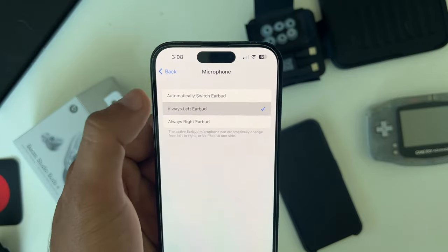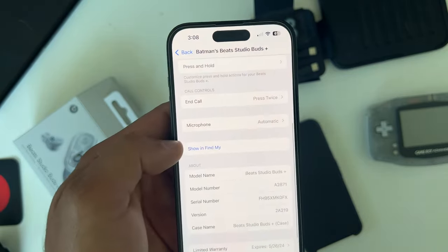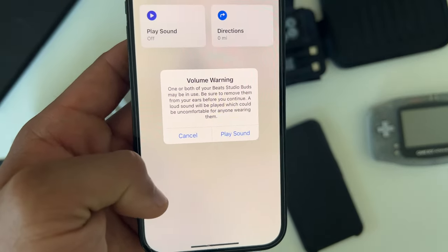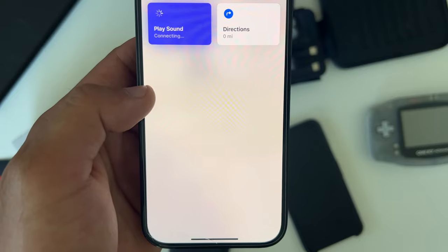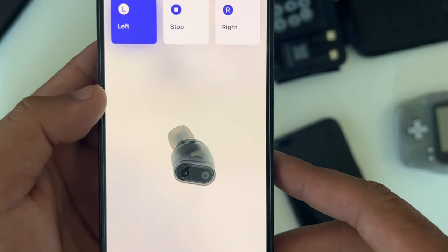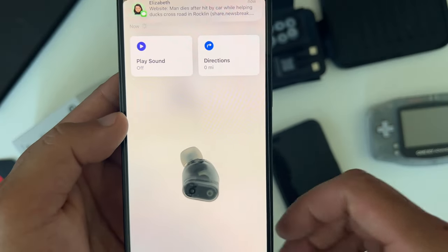The Show Mine feature lets you track the last known location the earbuds were connected to your iPhone. So if you misplace them, you can backtrack to locate them faster. Additionally, through the app you can actually play a sound on the earbuds themselves — it plays a beeping sound which helps you locate a misplaced earbud faster.